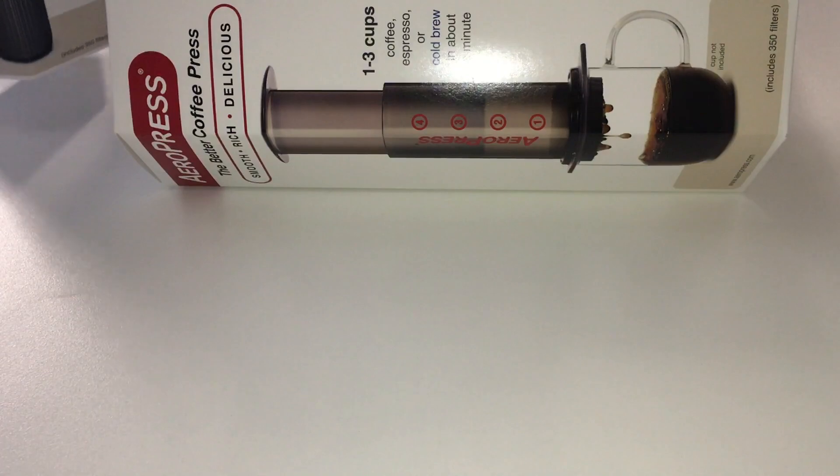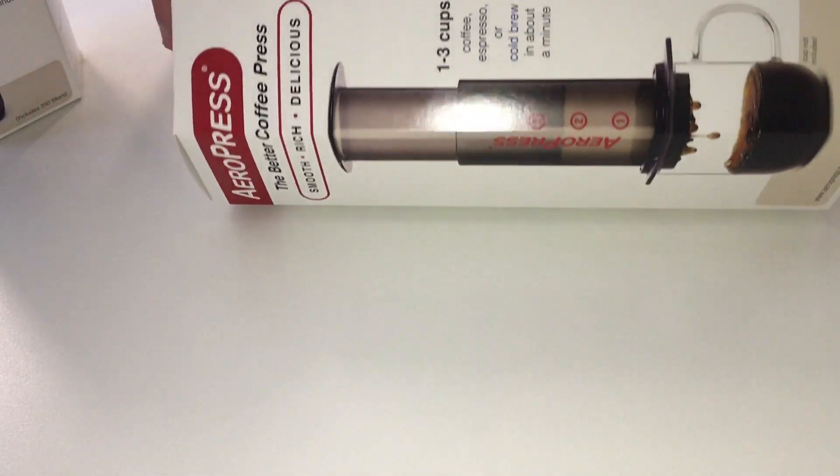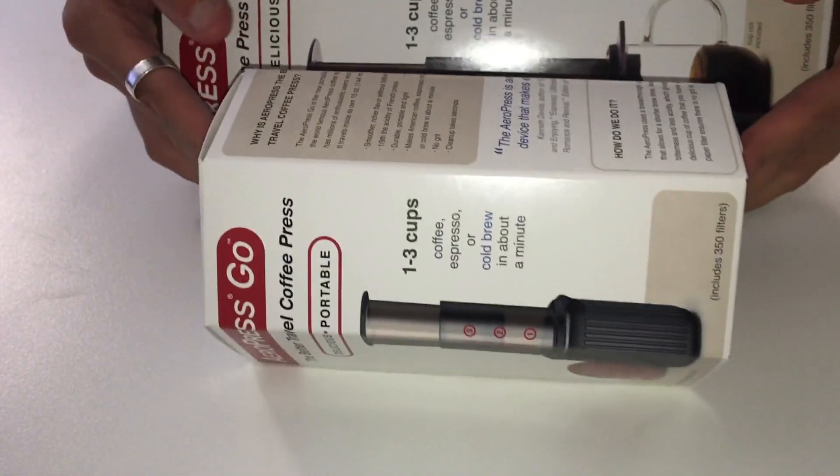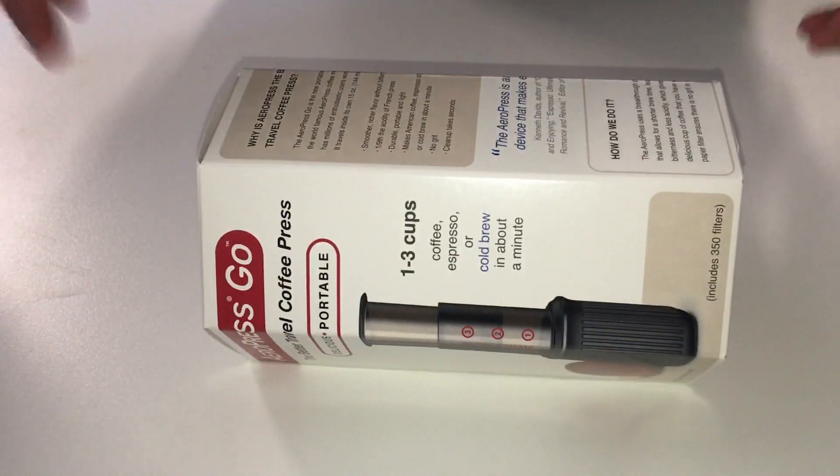Just as a quick size comparison, this is the Aeropress here, and the Aeropress Go comes in this tiny condensed size package.